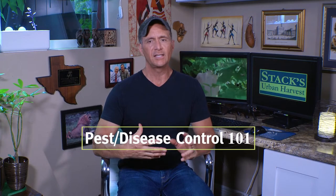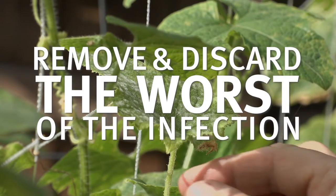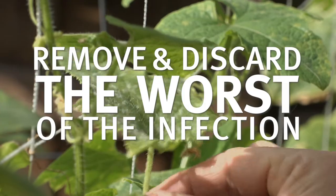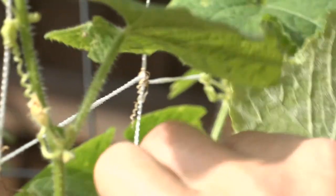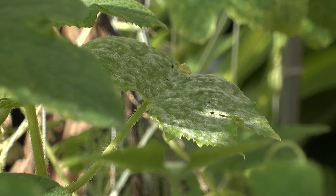Regardless of what type of treatment you choose to use for this, you should always — just like you are treating aphids or any disease — remove the worst of the plant first. That is my pest and disease control 101 practice, and this is so important I'm going to say this again: remove the infected leaves, branches, vines, and dispose of them. Don't waste your sprays on portions of the plant that are hopelessly infected.